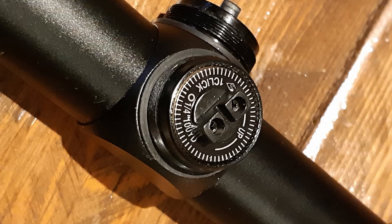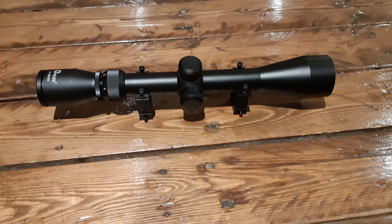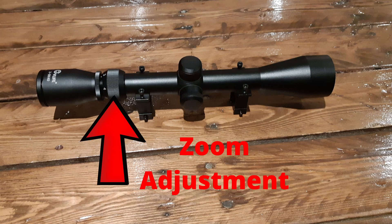Let's take a look at a few additional features. Windage and elevation have capped turrets — with those caps removed, no tools are required to make adjustments. There's a nice grip on top, good feel, a good positive click, and an audible sound. For zoom adjustment, there's a large dial at the back with good grip on it. I did find it to be a little stiff, but that may free up over time. Overall, easy adjustment from 3 to 9 zoom.